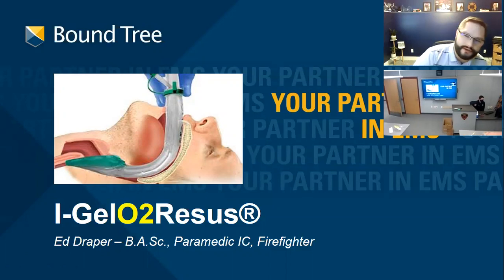Alright guys, so you're currently using the King tube, and to be 100% honest, there's nothing wrong with the King tube. It's a great tube and you're making this transition for a couple of reasons — it's not because what you're currently using isn't good. If you were using the combi tube, we'd be having a different conversation, but clearly this is the next generation.